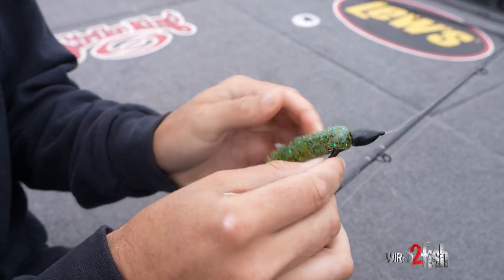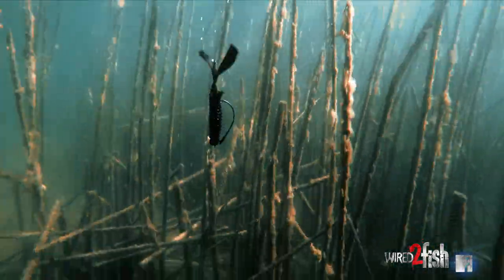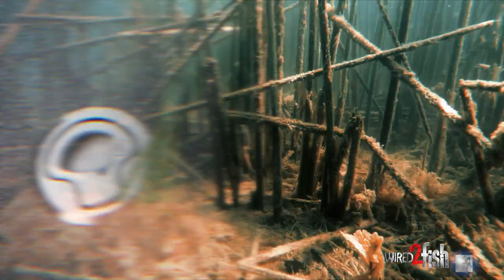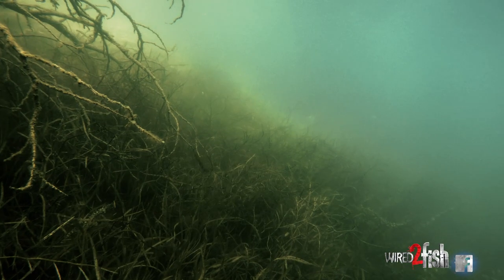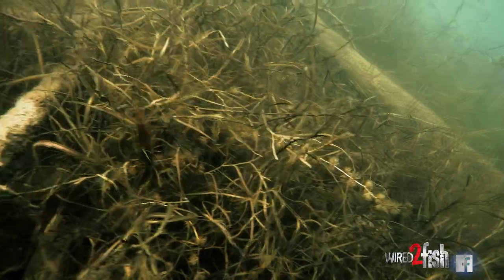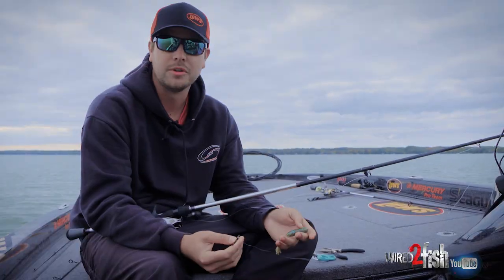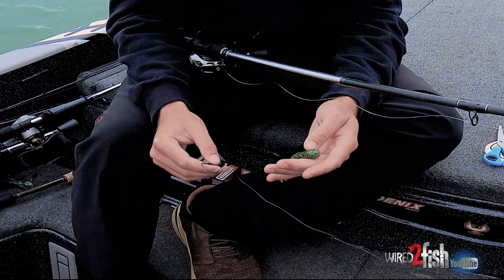Hey everyone, Cole Floyd here. I'm gonna give you a little rundown on my flipping setup that I like to use. A lot of guys prefer flipping a creature style bait, but one of my things I like to flip is a tube. Over the years I've had a lot of trouble getting a hook engaged into the fish, and I love flipping a tube — it seems to work everywhere. It's just a different presentation than a bait that has a lot of movement and action to it. I'm gonna show you a little trick a buddy of mine showed me to help you catch a lot more fish.